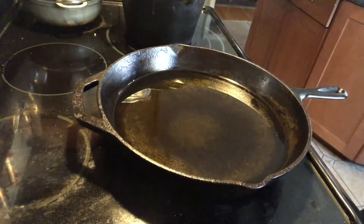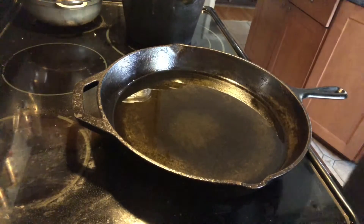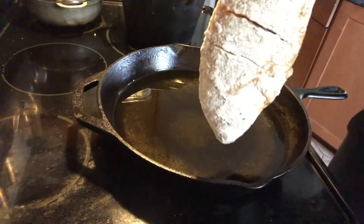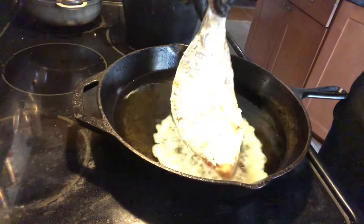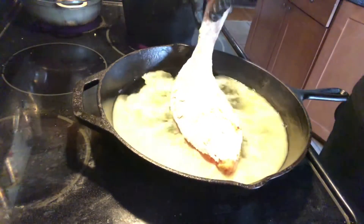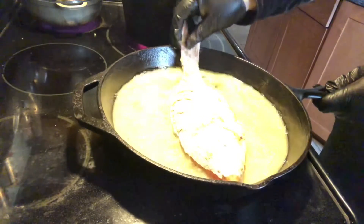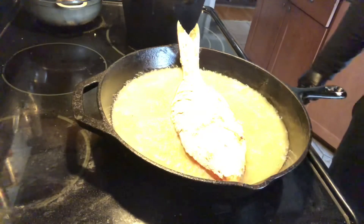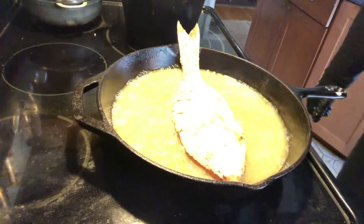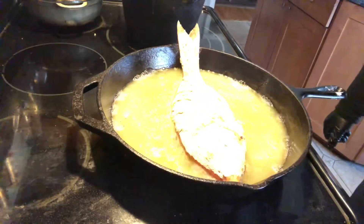Okay, so we finally hit that oil temperature at 350 degrees, and what I'm going to do now is put in that beautiful red snapper that I drenched in flour. Listen to that sizzle. This snapper is about a little bit over a pound. I'm going to cook this probably about four or five minutes on each side, and I'm going to turn it around, and we'll have you eating in no time.